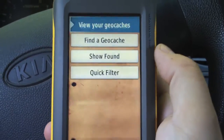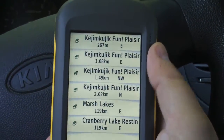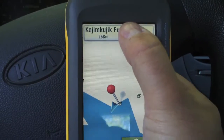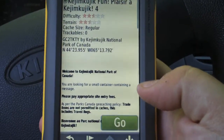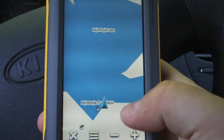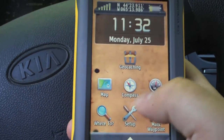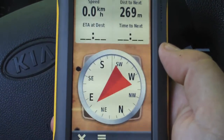Once we've done that, tap on the geocache icon to find the geocache. We'll list nearest to farthest and take the first one at the top. You can see the details and tap on the title to read all about the cache. When we're ready to navigate, just tap 'go.' You can hit the menu to stop navigation, or I recommend using the compass icon, which gives you a little more useful information.